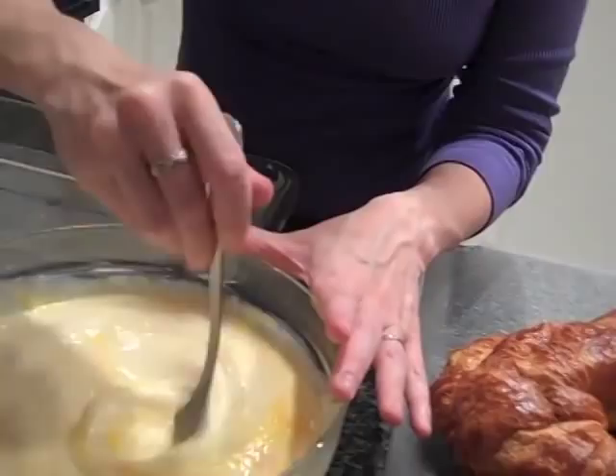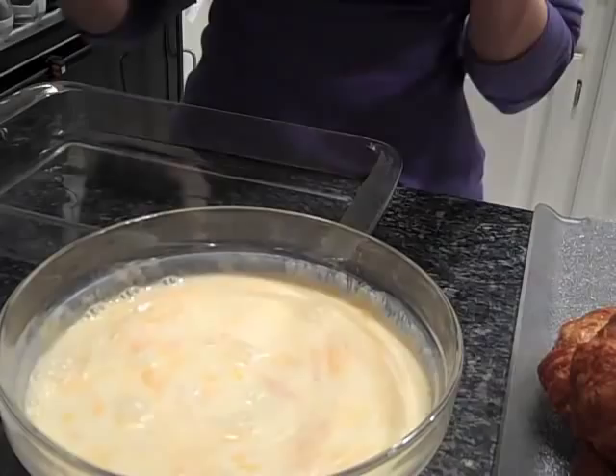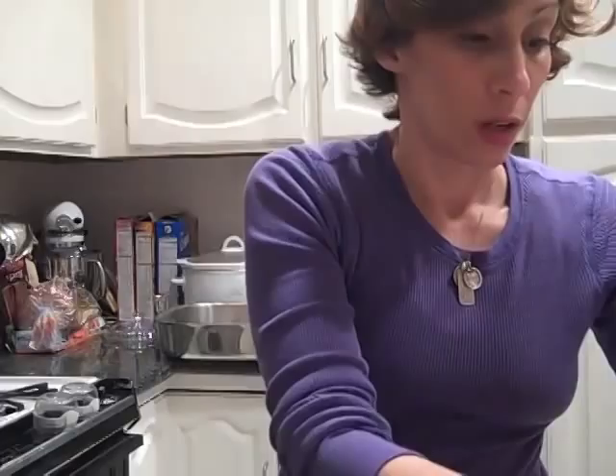I'm going to whisk it again really quick because it's been sitting for a bit. I'm actually making two batches of this because there are a lot of teachers. But if you make two batches, generally in baking, I split it into separate bowls — it's a southern thing — because it doesn't turn out right otherwise. Every single one, the fillings all get their own bowl.